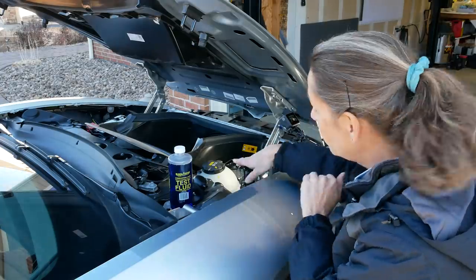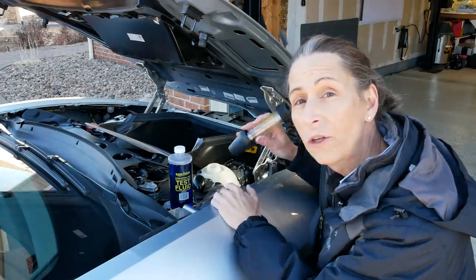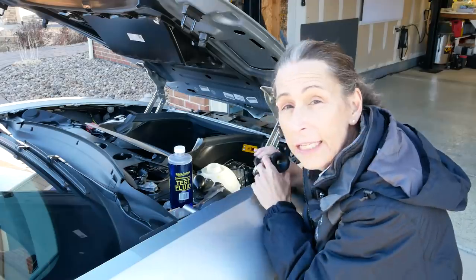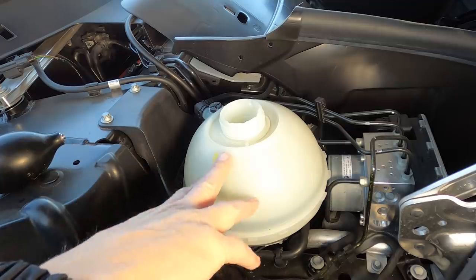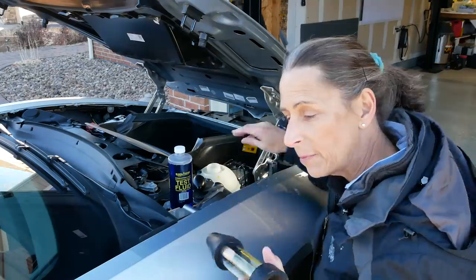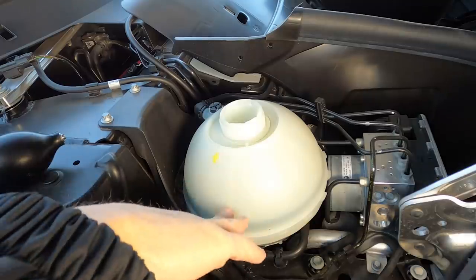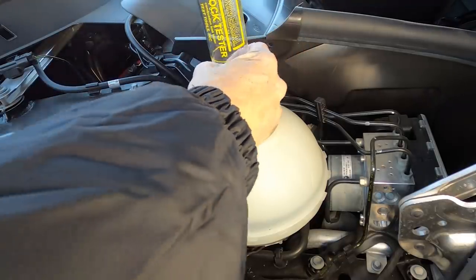Our first step is to remove the cap on our coolant reservoir. With that off, we'll make sure that our tester fits and seals pretty well — it just goes in here like that. The next thing we need to check is the actual fluid level. Our fluid's down quite a ways. The instructions say you need a couple of inches of space, because the last thing you want to do is pull coolant up into this thing — you'll ruin the test and have to start all over again. But it looks like we've got plenty of room, so we're good.